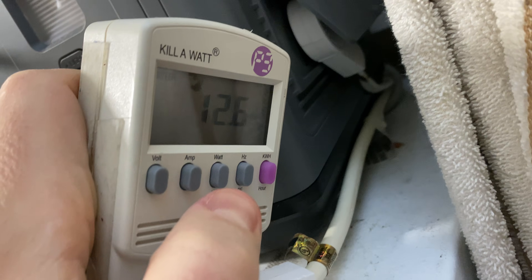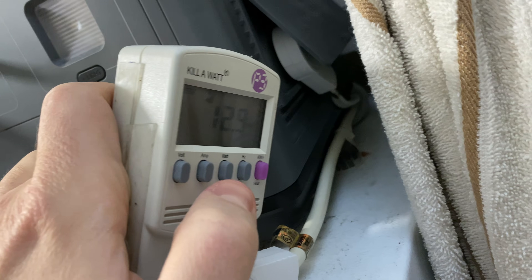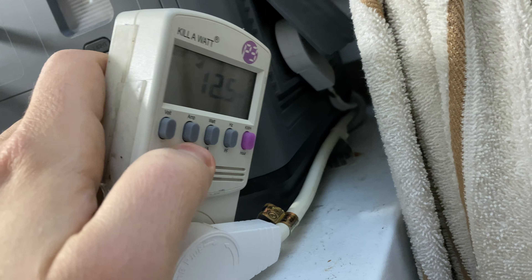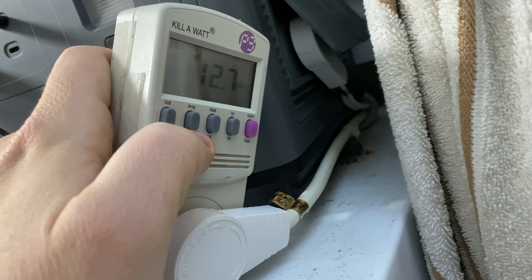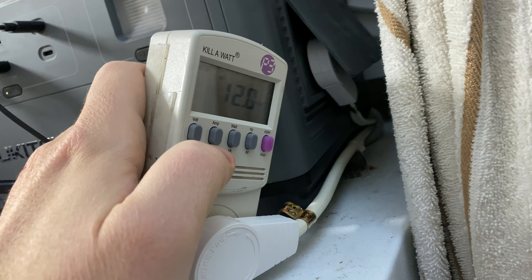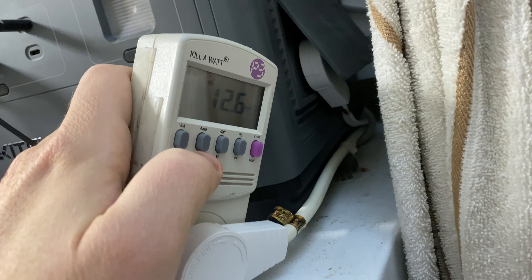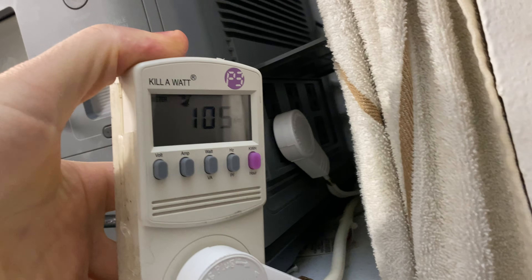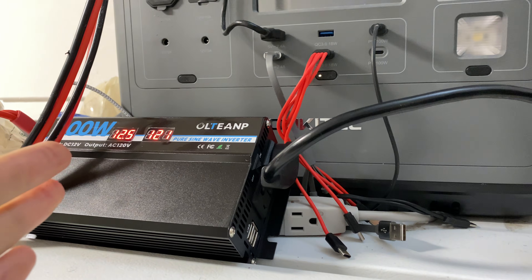When you have the fridge door open with the light on, it's taking 12.7 watts — probably because of the interior light. The compressor hasn't kicked on yet. Maybe if I leave this on for half an hour we'll see how it powers it. Coming back to check — the compressor kicked on and it's taking 105 watts. This inverter handled it beautifully.